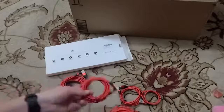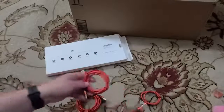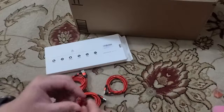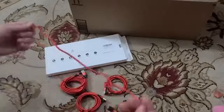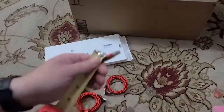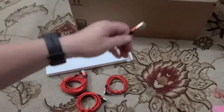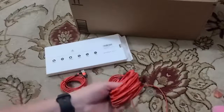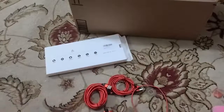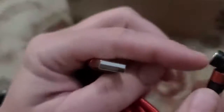I believe it's a ten-footer, two six-footers, and then three or four-footers, and then a small one — one and a half feet. So you have a one-and-a-half-foot cord, two three-footers, two six-footers, and a ten-foot cord.